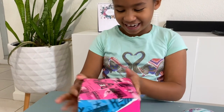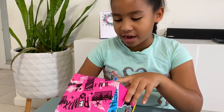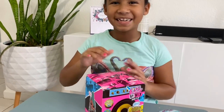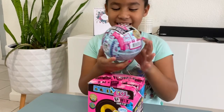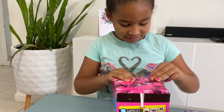And on this side I have LOL Surprise Remix Hair Flip and Surprise Hairstyle. I think I'm going to open this one because I've been always getting these ones, and I would be unboxing them first. So let's get to it.